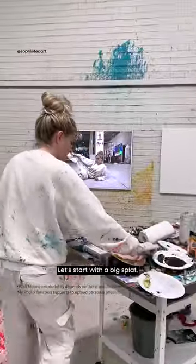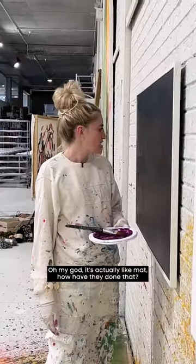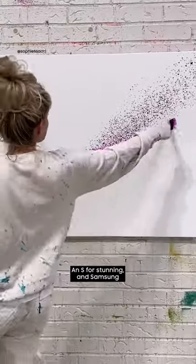Let's start with a big splat! Operation: don't splat the TV! Oh my god, it's actually like matte — how have they done that? Three, two, one — an S for stunning and Samsung.